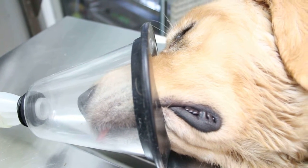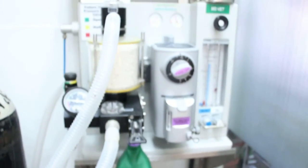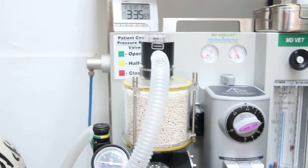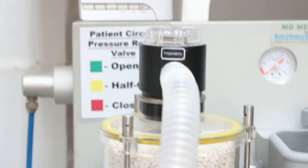Fell sedated after 1 minute and now maintained on isoflurane plus oxygen gas, maintained at 0.06%.